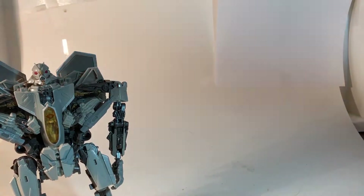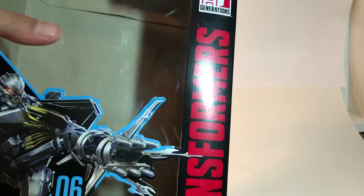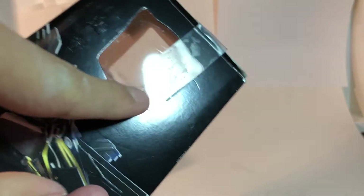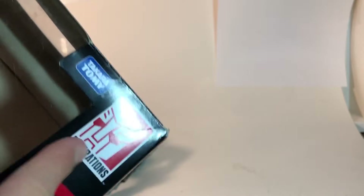Why am I angry again? Oh, well, here we have the box. Hasbro, Takara Tomy, Transformers — and what is that? Is that the outline? A silhouette of an Autobot symbol? Starscream is a Decepticon, you idiots!